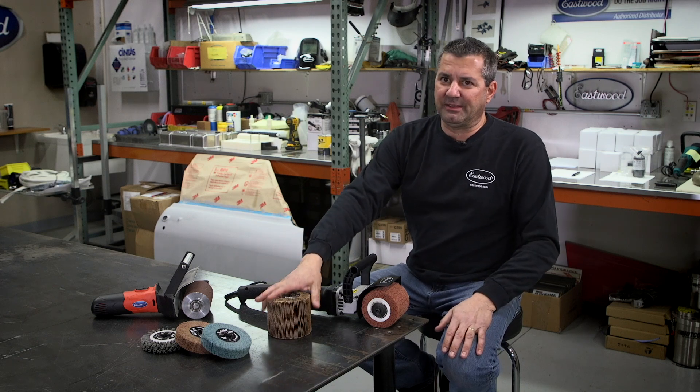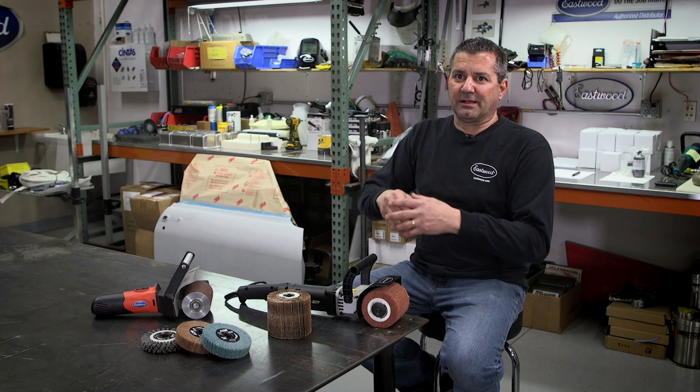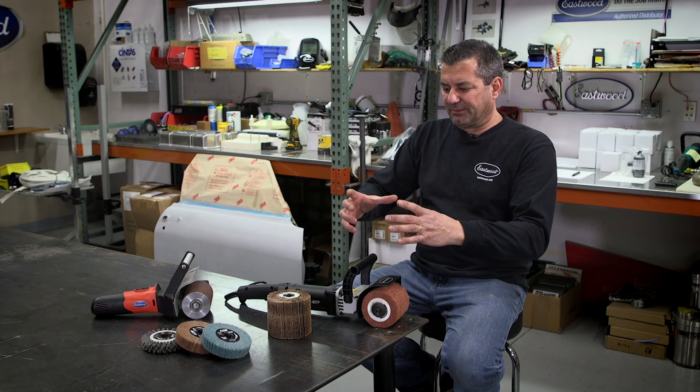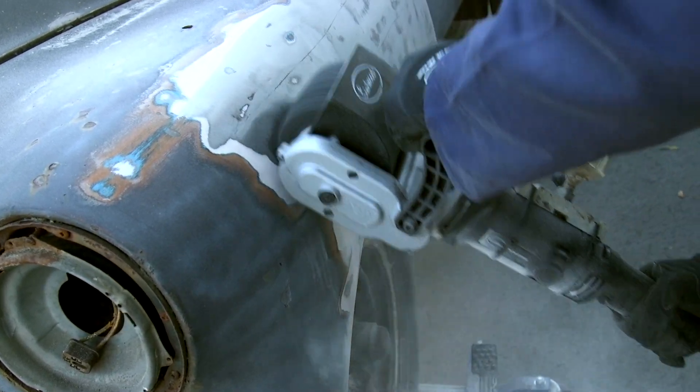That's the benefit of it — the speed. It can dig deeper. You can get through a lot more Bondo a lot quicker. You have a surface area of about this big trying to go down through a quarter inch of Bondo — it's going to take a while. But this thing just digs down and plows it right off.